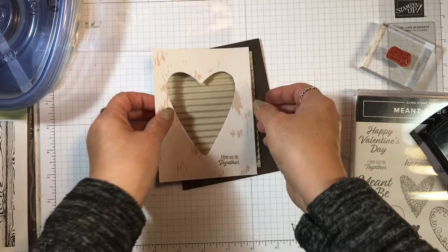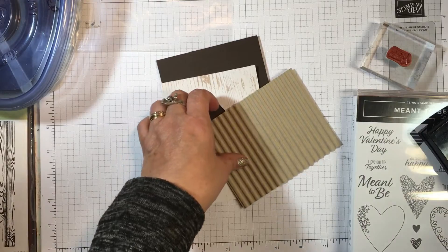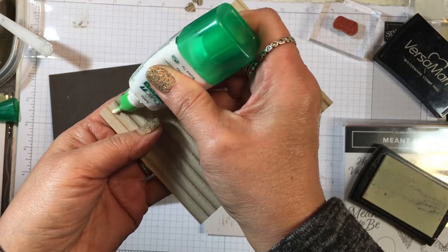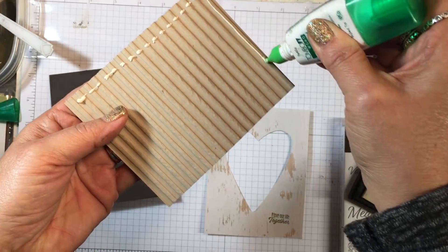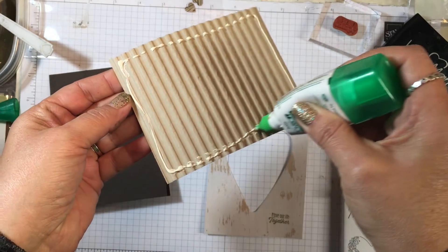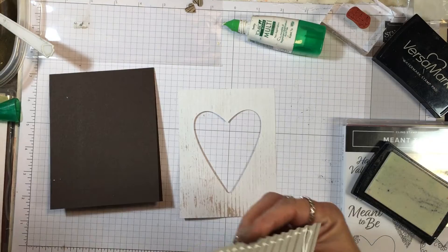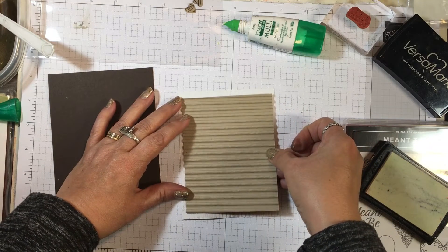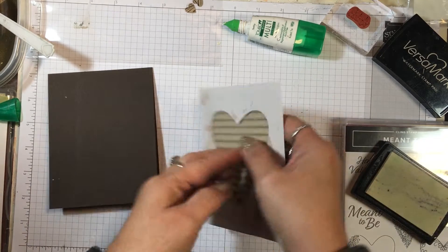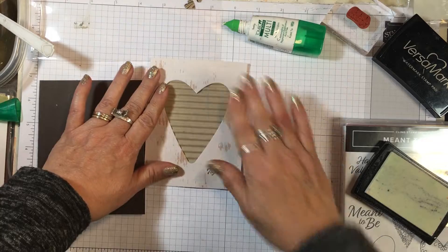This corrugated piece is going to go behind the designer paper. I'm going to use liquid glue and go around the very edge of the corrugated piece. Then we take our stamped piece and layer that over the top — or really the back of it — so the heart shows through. Now let's go ahead and finish embellishing this.